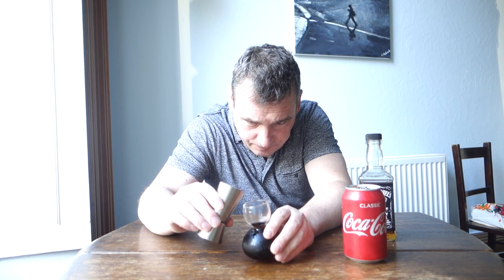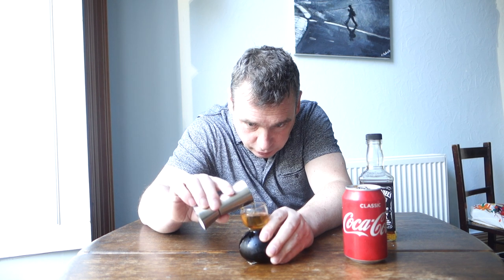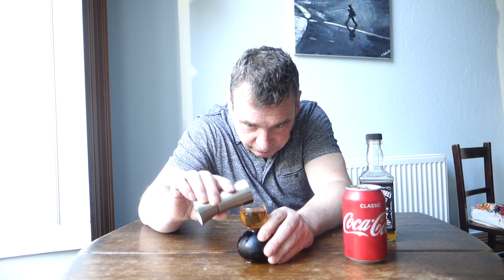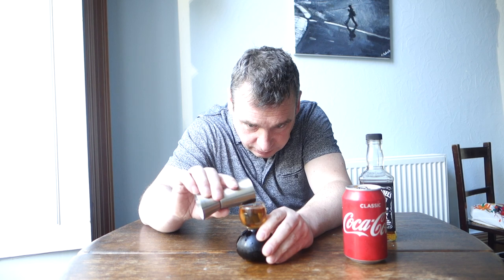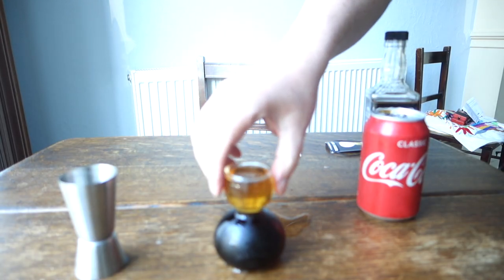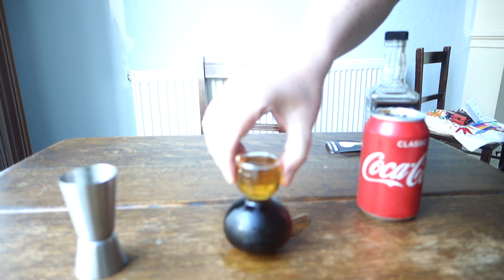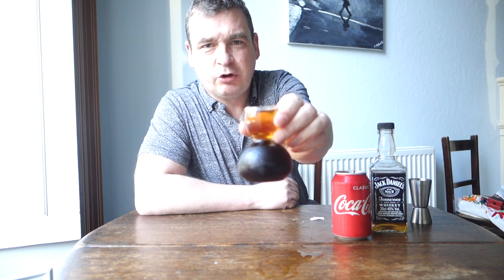So here we go with regular Coke. This time I'm going to pour it really slowly. It's working well again and there is a big difference in the color, so you can really see what's going on. So there we have it — Jack and Coke like you haven't seen it before. Here we go, cheers!